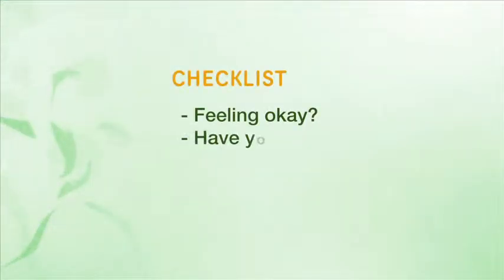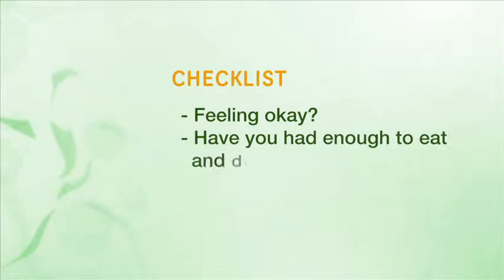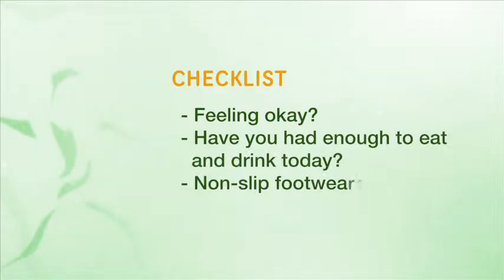Before you start the activities each day, run through this checklist. Are you feeling okay? Have you had enough to drink and eat today? Are you wearing non-slip footwear?